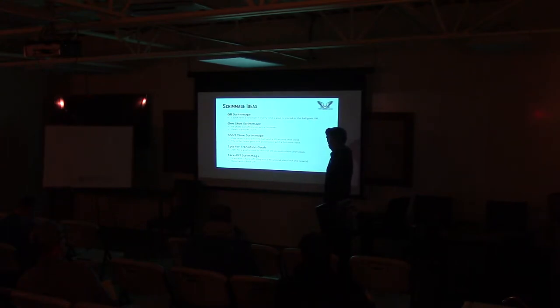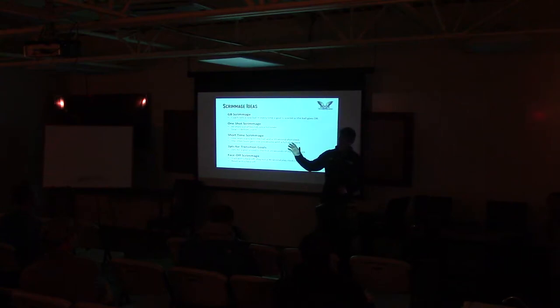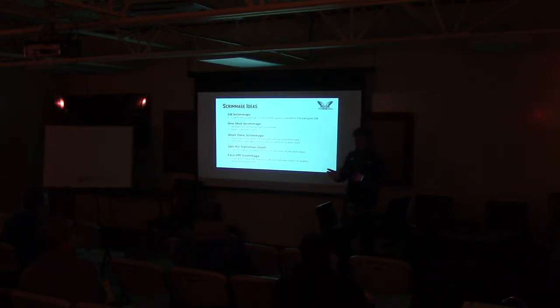GB Scrimmage — we actually just did this one today. I'll walk around with a bag of balls, and every time the ball goes out of bounds a goalie is chucking one in. I'll try to create transition opportunities. Today we were really working on our offensive swarm — all six offensive players have a pattern for going after the ground ball in our offensive end. It's easy to create transition off that.